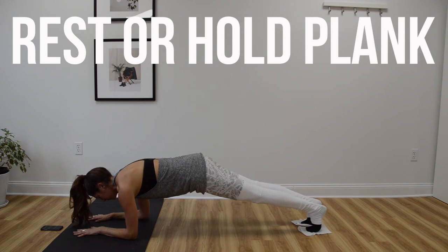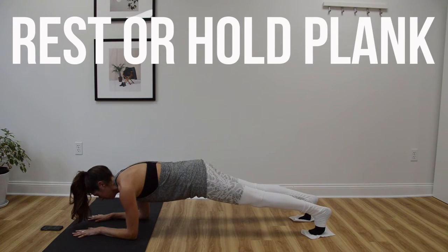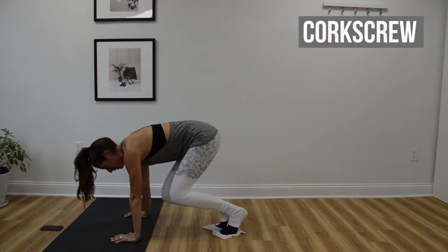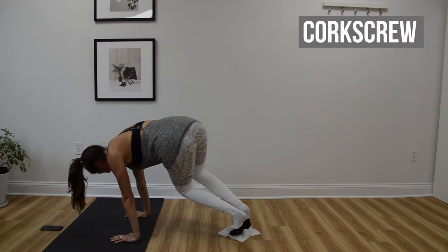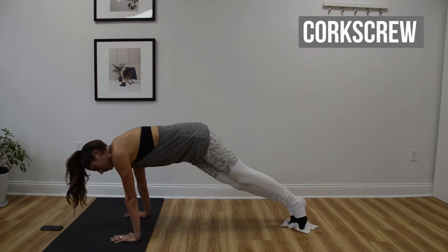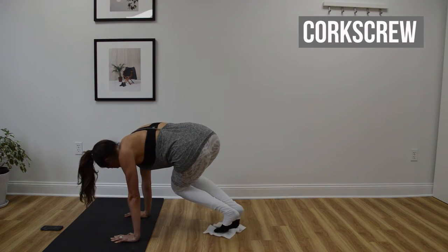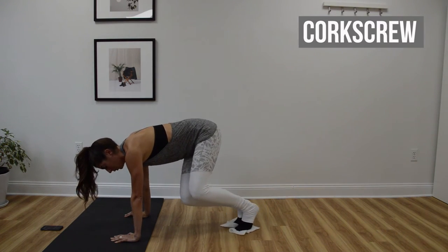Start to make your way up to a high plank if you're not already there — next up is going to be corkscrew. As you do these I want you to check in on your hips. You don't want to sit your bum down to your feet as you drive the knees in, so think of keeping the hips up around shoulder height the entire time.